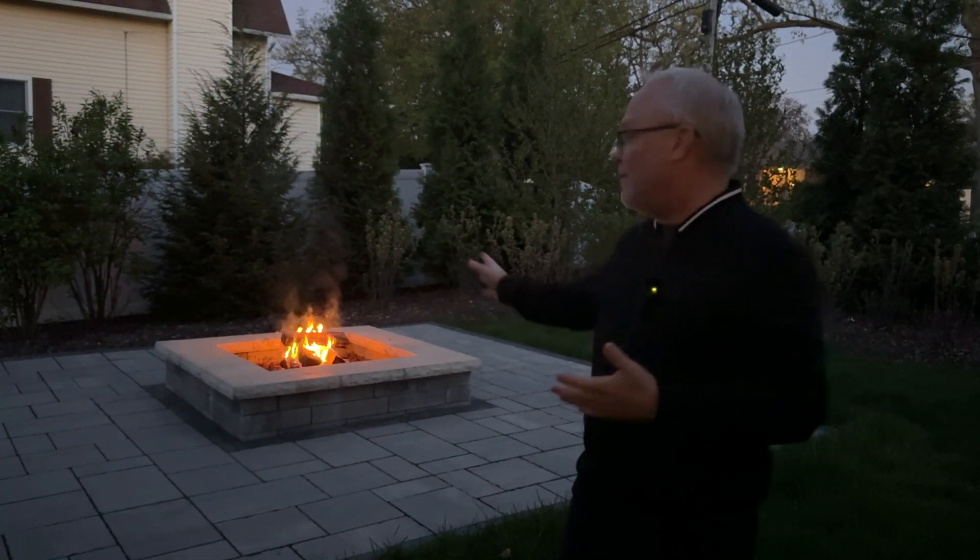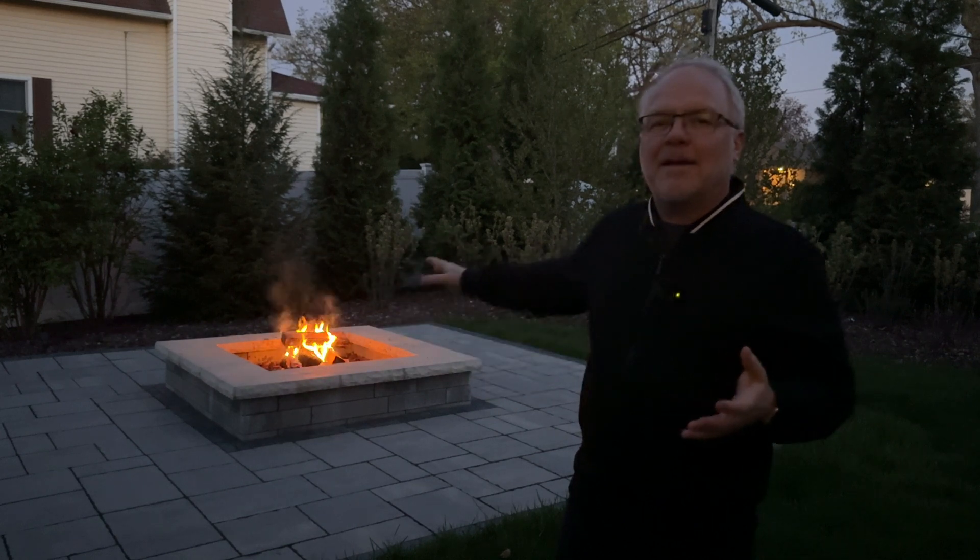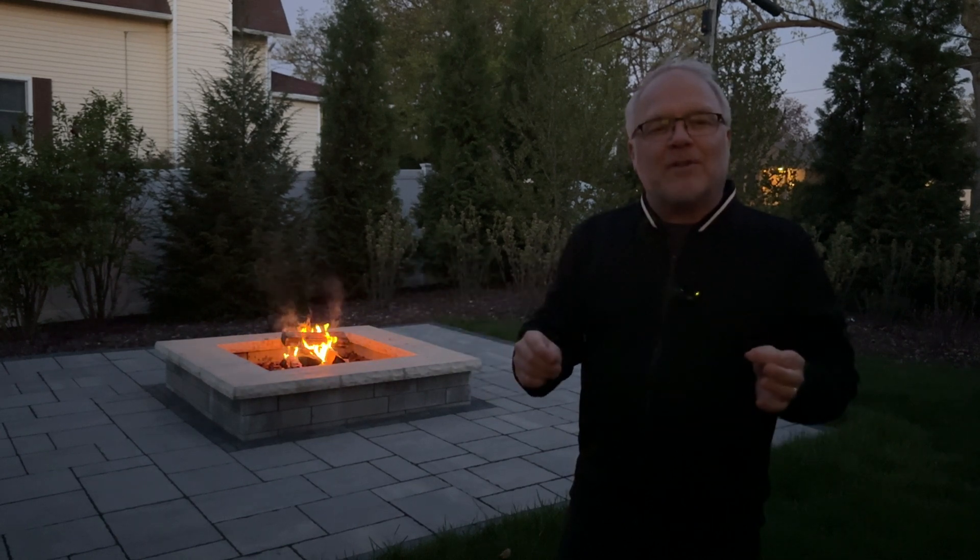It's a nice evening here. We've got a small fire going and the yard just looks dark if you look beyond the fire pit. Let me go turn the lights on now that I've installed them and you can see what a big difference it makes.